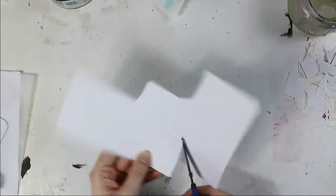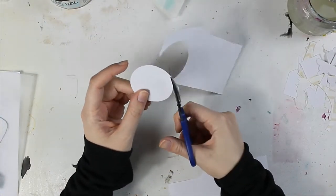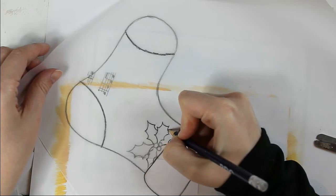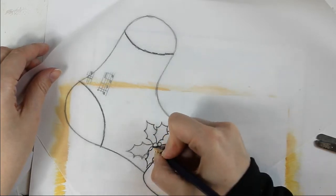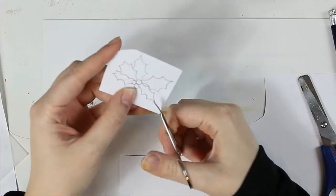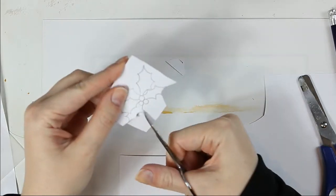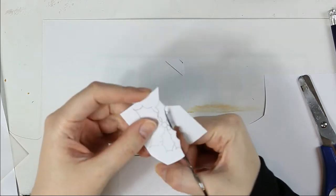Here I am cutting out some circles from plain white paper — they will be my future Christmas decorations. Previously I drew this holly, so again I am using my sketch as a template. After I cut it out I added a gesso layer so it would be easier for me to color it later.